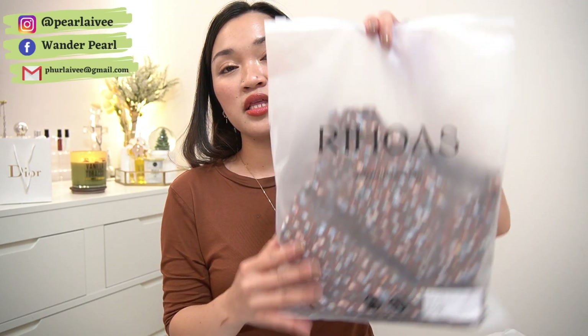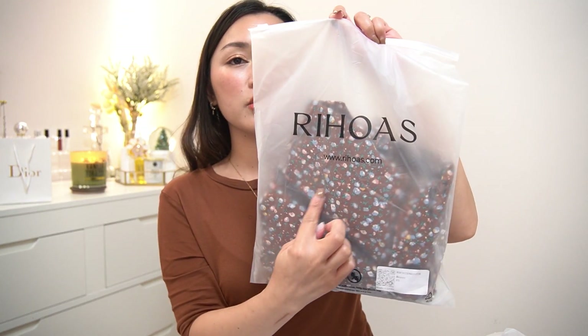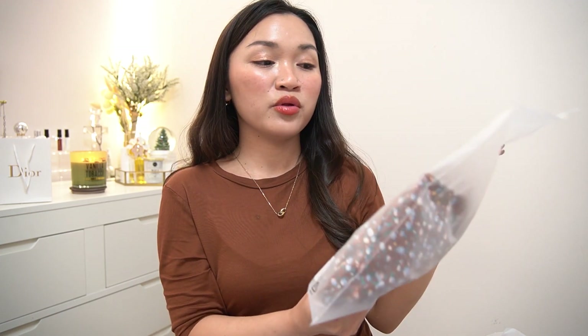All of the items that were sent to me come in this plastic bag, which you can of course recycle. It says Rihoas and the website www.rihoas.com. This is the first item I will be showing you.